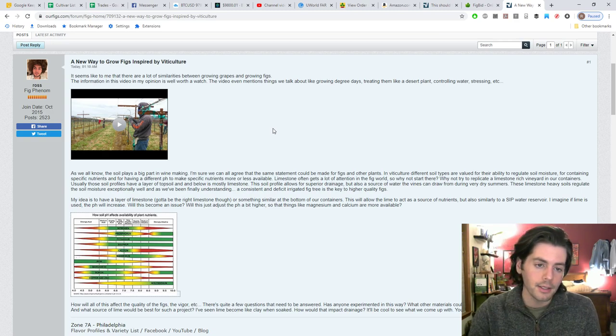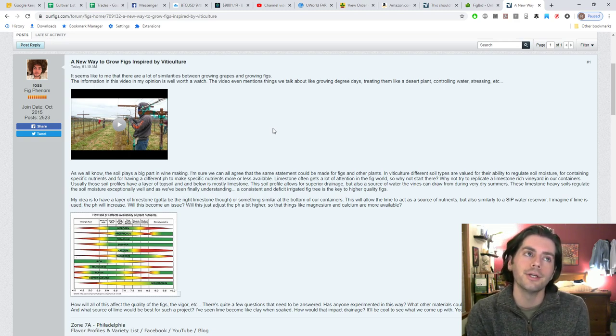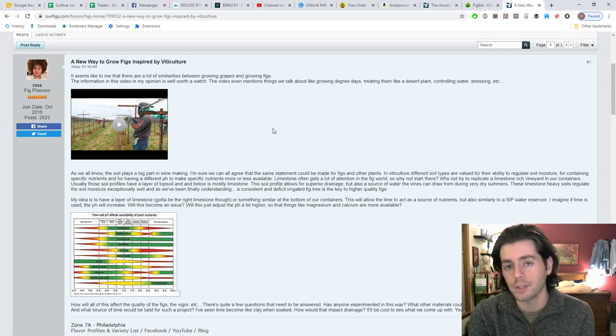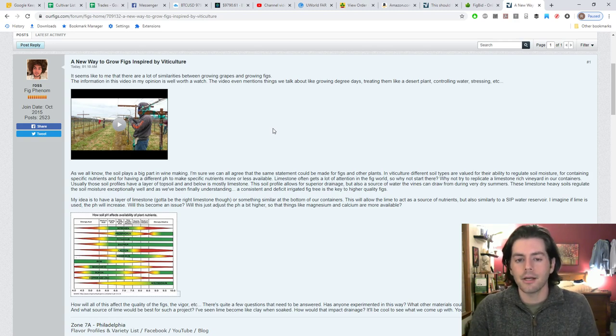Other nutrients are absorbed better at a lower pH. It's been pretty much synonymous with figs for a long time that we should be using lime in our fig trees in pots. A lot of old-timers recommend it, a lot of people in Italy swear by it, and a lot of growers think that a limestone-heavy soil gives you a better fig tree with better quality fruits. There's a lot of truth to that — not just because of lime, but because the soil is well-draining. Lime acts as a good moisture regulator, draining really well but also holding onto moisture.